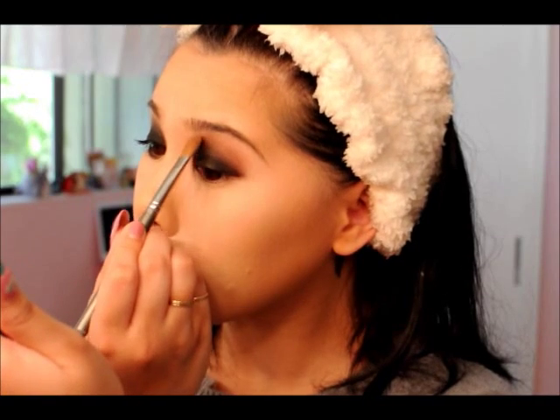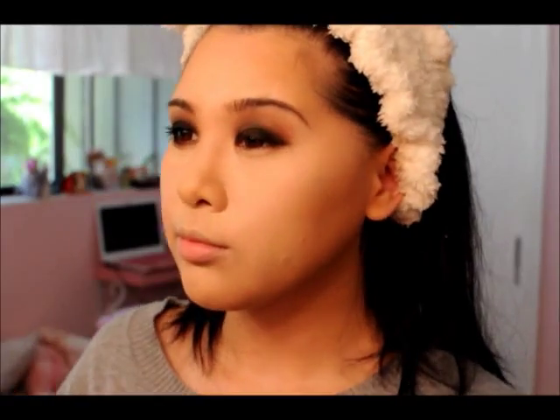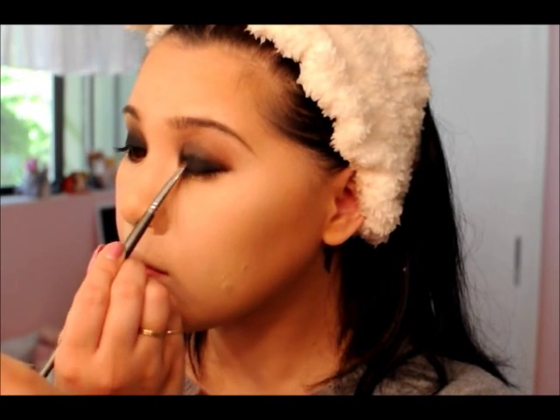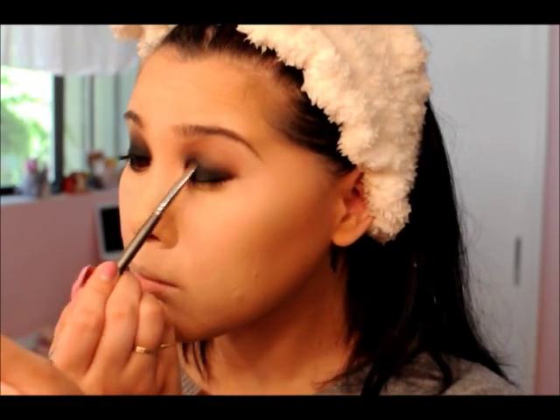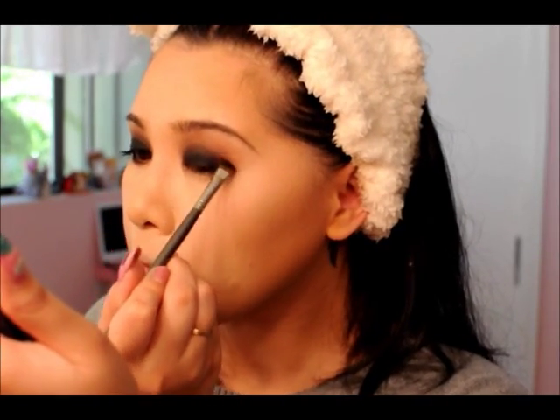After that I'm going in with a fluffy brush and a taupe color — basically a color close to your skin tone, just one or two shades darker — and blending out that brown so it looks wonderfully sooty and purposeful. Watch out with the taupe because sometimes you can get fallout, and I had to go back into the black to fix that and make it darker. From there just blend — go back into the black, go back into the brown, make it look seamless.